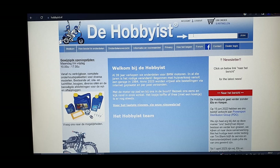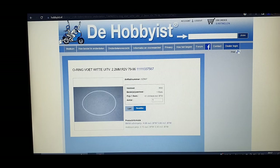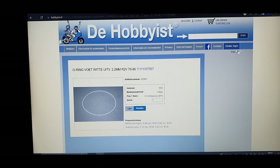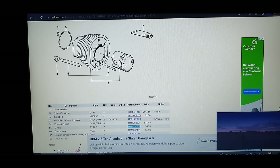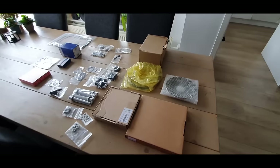Paste the part number in the top right corner search box and you get a hit for the O-ring. You can see the dimensions, the bike it fits, the original part number, a photo, total stock, and price. Order two and add to cart. Same for push rod seals — it reminds you to order four because you need two per cylinder. Go through all the parts one by one and fill up your shopping cart.